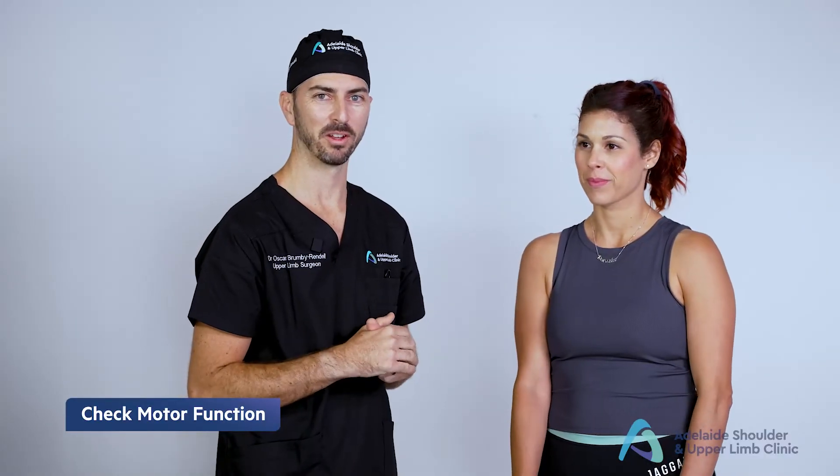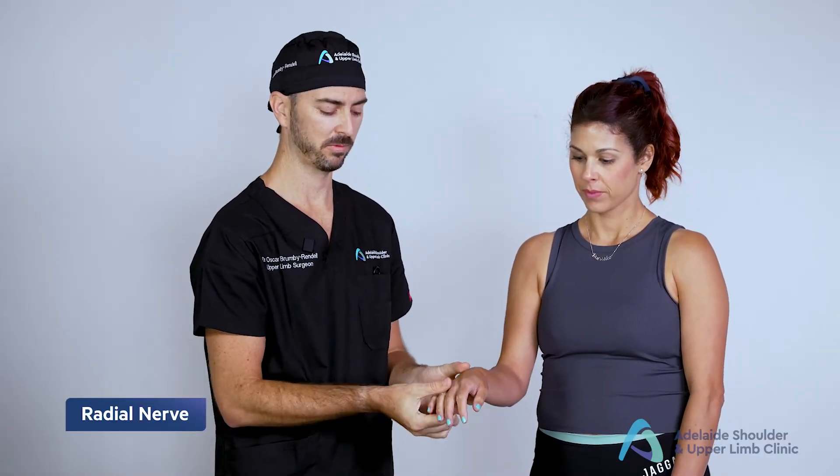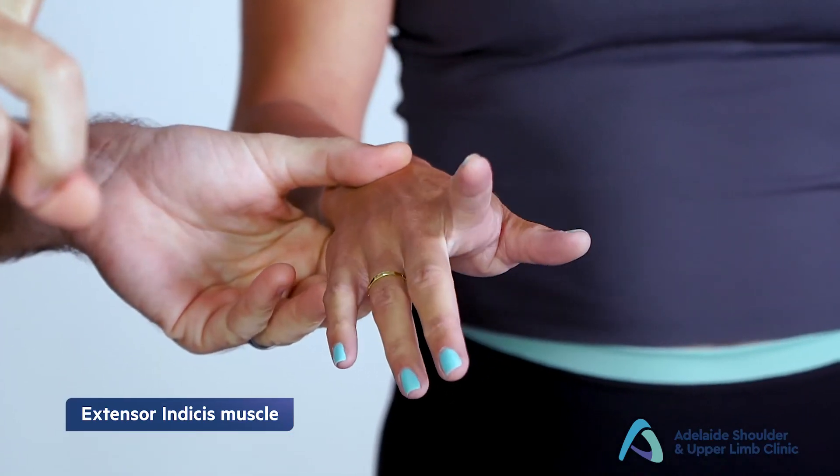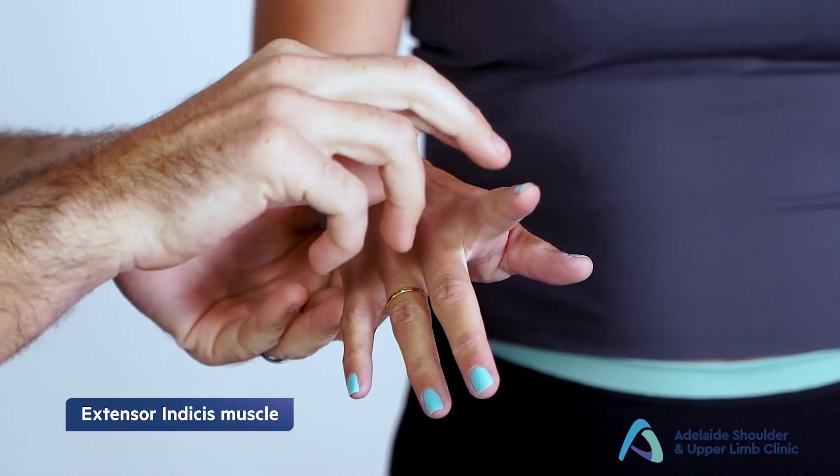Now we'll test the motor function of these nerves, starting with the radial nerve. We test the extensor indices muscle. Extend the index finger up in the air, hold it there, keep it there and don't let me move it.